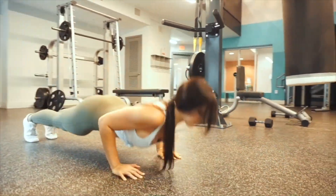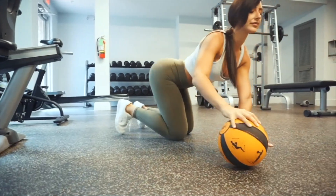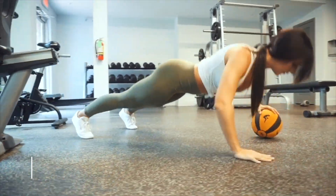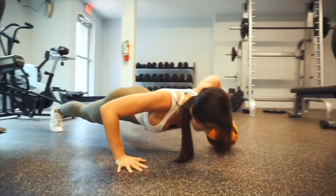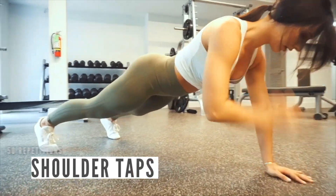Our first movement is going to be push-ups, and then after that we're going to grab a ball and do a different variation called ball push-ups, really engaging our core and making sure to get a deeper range of motion. I often like to add different elements into our workout so we're utilizing all of our muscles. I feel like arms and core are sometimes neglected with women, so I really like to target those.